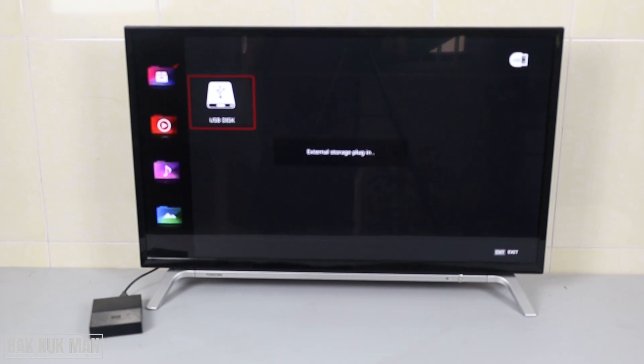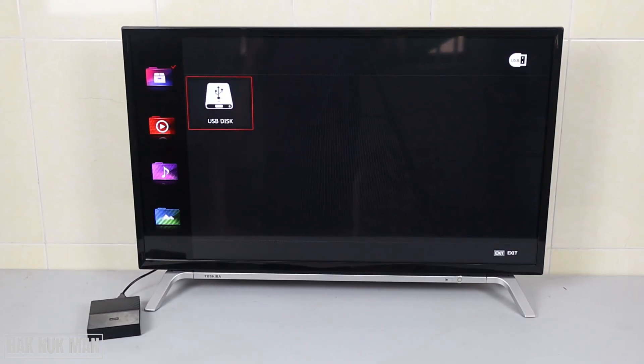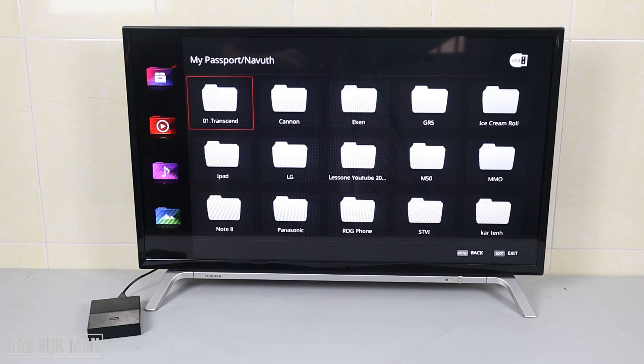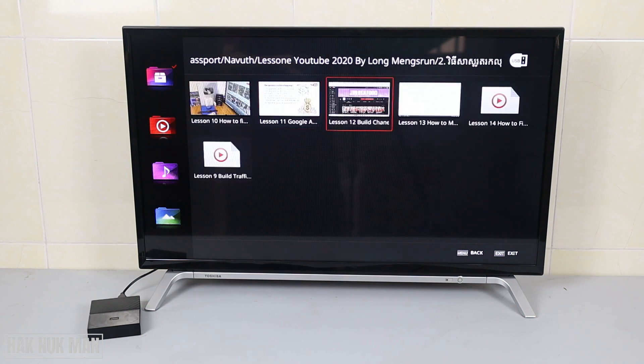After we plug it in, we wait a moment. Now you will see another drive pop up on the screen. You can select the first or second drive, select it, and now you can browse through all the videos and content and play them.